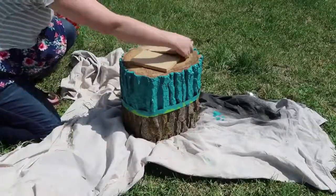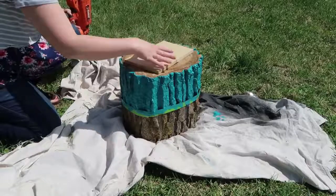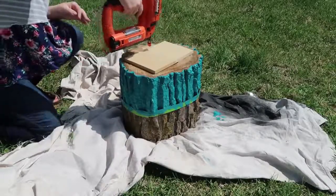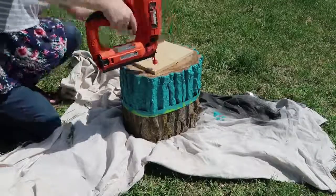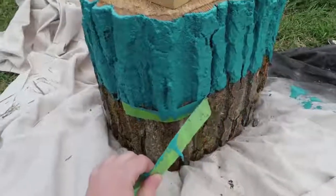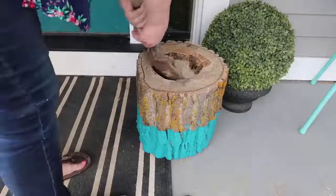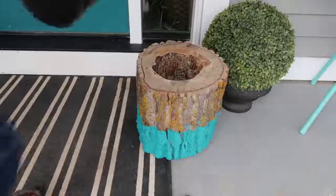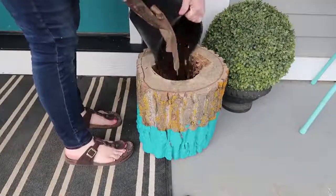Next take some scrap wood and nail it over the top of the hole in your log, just so that when you put dirt in this and flip it upside down the dirt does not come out of the hole. Take that painters tape off when your paint is dry, then flip that planter over, fill half of it with sand and then the other half with potting soil.